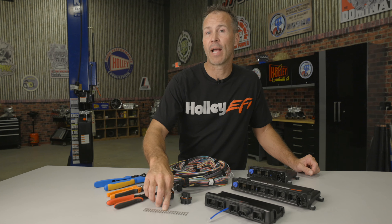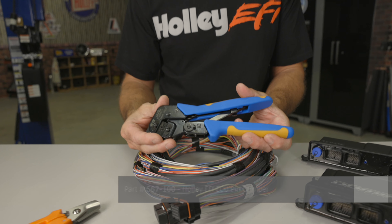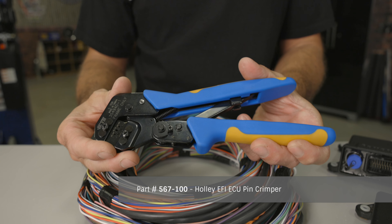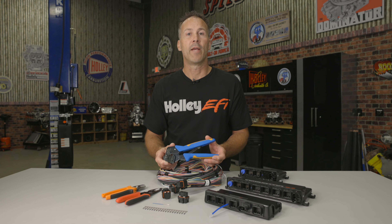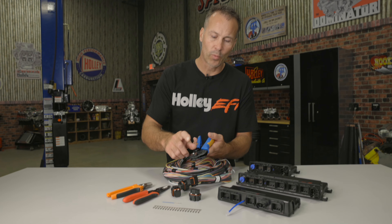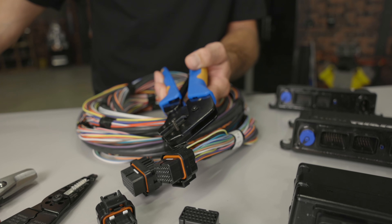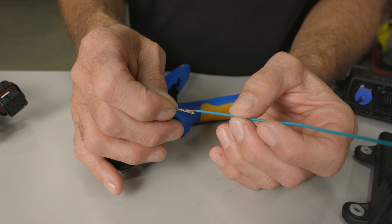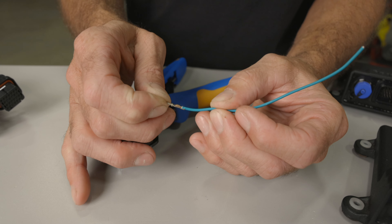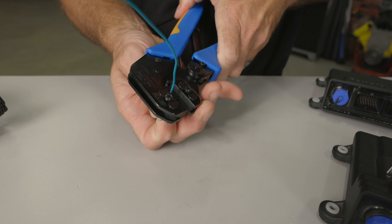To properly crimp a Tyco SuperSeal 1.0 you'll need a terminal designed for the wire gauge that you're using as well as a special crimping tool. These crimpers are great since you can swap out the jaws for other jaws that allow you to crimp Deutsch, Amp Pin, Amp Lug, Weathertight and more. If you're using these crimpers on our ECU pins you'll need to remove the support assembly attached to the side of the crimpers. Begin by stripping approximately 3/16ths of an inch of insulation from your wire. Slide the stripped portion into the terminal, place the terminal into your crimping tool, and squeeze until it's completely crimped and releases.